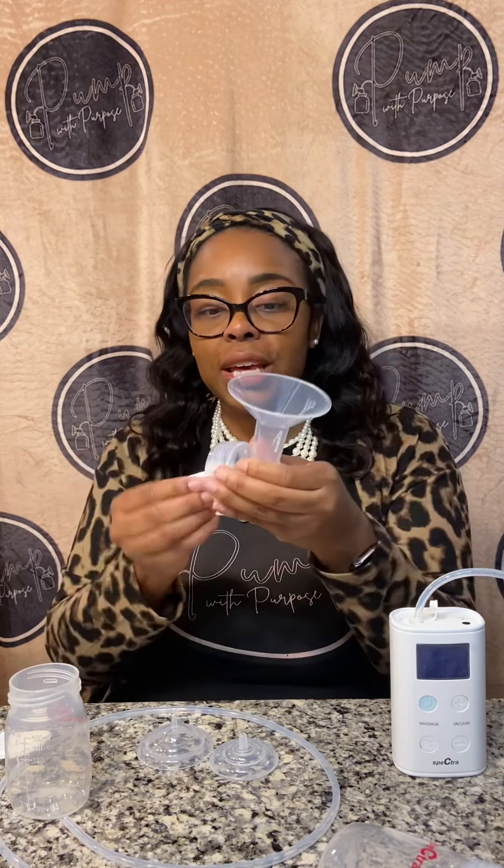I'm going to talk with you about what comes in the box and how to assemble it. I have one bottle already assembled here, and then the flange — it's one piece. I put on the duckbills, put on the bottle, and then the backflow protectors. I put the smaller side on around the right piece, then the bigger piece, then the tubing.